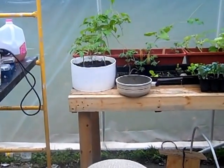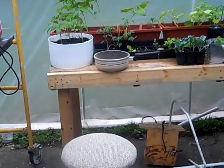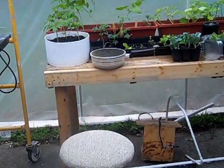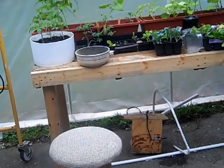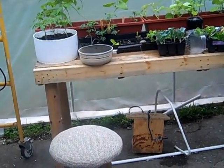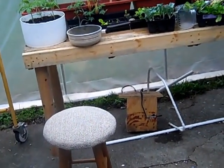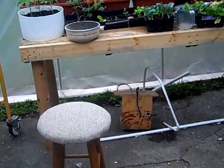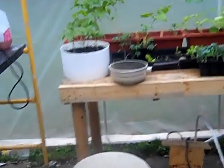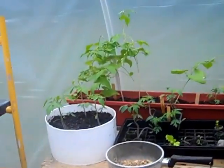Hello again, this is Craig. This is another update on my aquaponics system that I'm working on. It's still a work in progress. It's November the 7th, about 5:36 o'clock somewhere around there, but I just wanted to give you a little update on my system and all my plants.